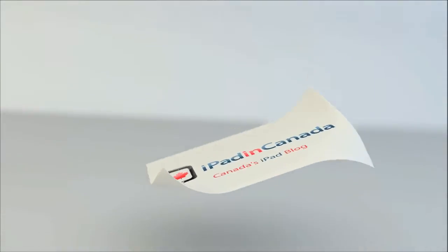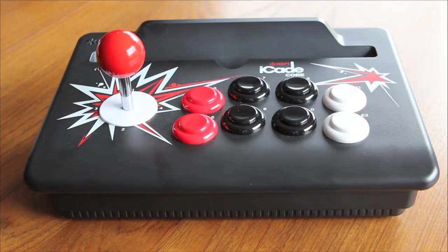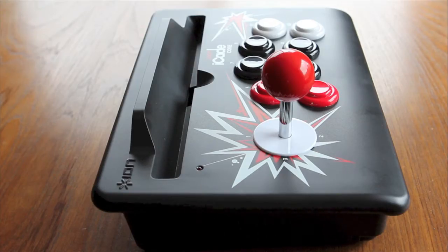I'm Chris with iPad in Canada. Today I have a look at the iCade Core from Ion. You may be familiar with the name — the original iCade is a controller for your iPad in the shape of a classic arcade machine. The iCade Core is a slimmed down version of that.